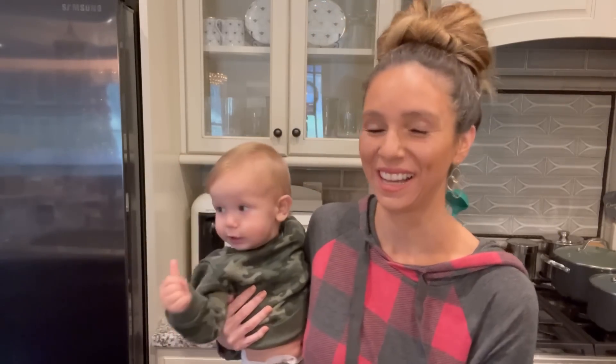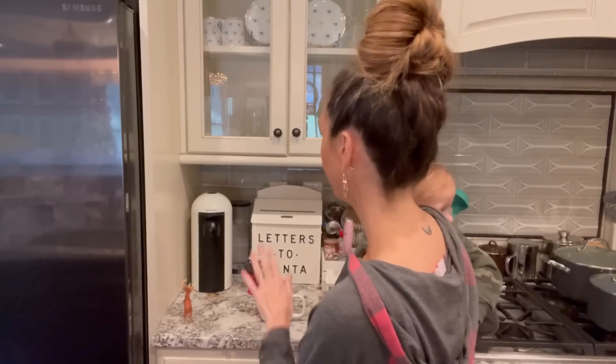Hi YouTube! Today we're going to do a video about what's in my coffee — holiday edition. I get this question a lot about what's in my coffee. Generally it's the same thing, but during the holidays I kind of treat myself and do a little bit of extra stuff, so I'm going to go through that with you guys.